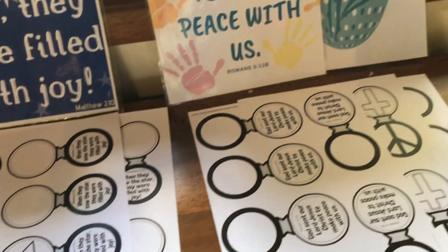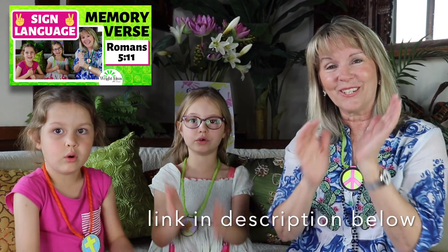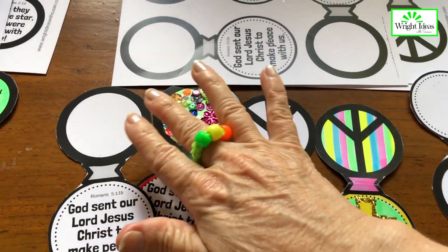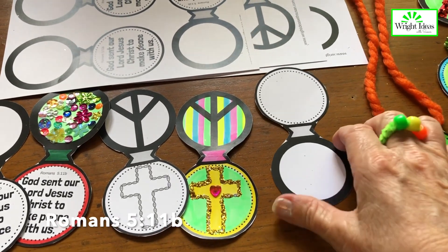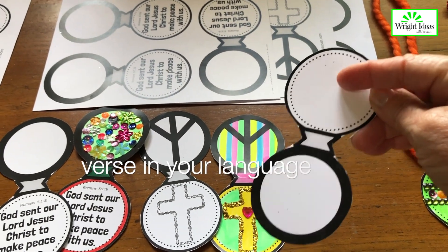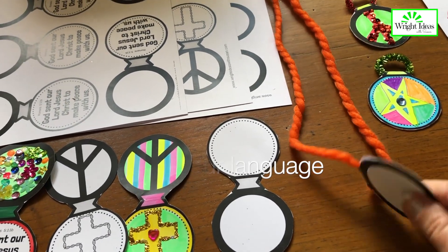Some of you are familiar with the sign language tutorial I did for this one: God sent our Lord Jesus Christ. It has three different styles as well — an open style, a cross, and a peace sign. This is great if you speak a different language and want to put your verse in your language, so you can decorate it however you want.